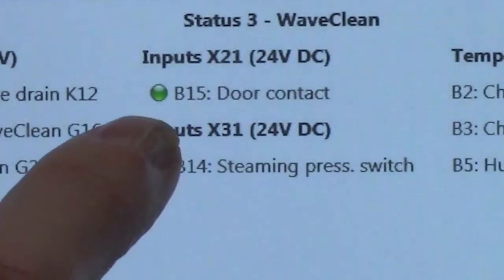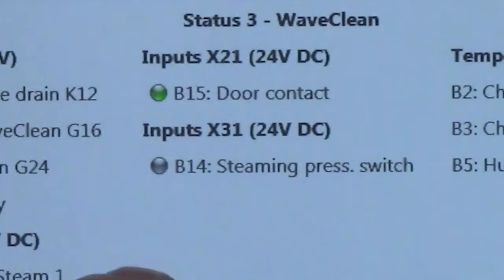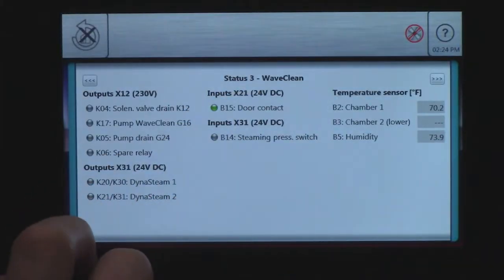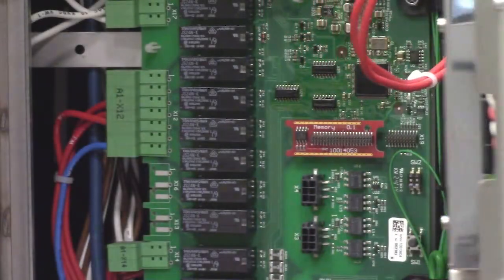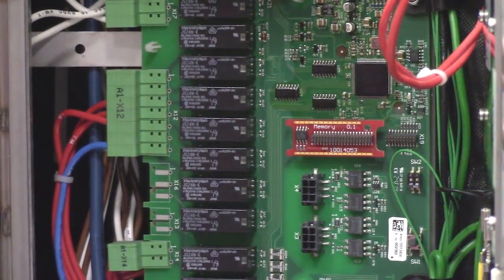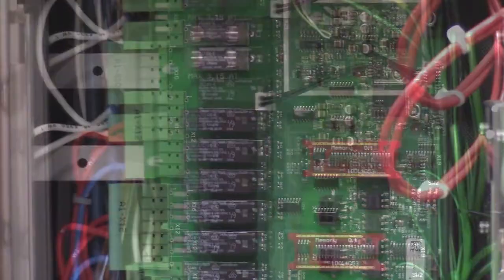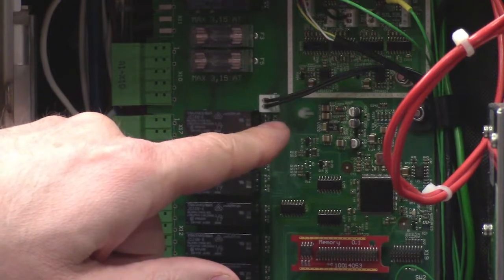Contact is made with the reed switch and I get the green light — it's on the X21 connector. It is only 24 volts DC. Opening this up — we'll move the camera up here just a little bit — and right here is the connector for our reed switch.